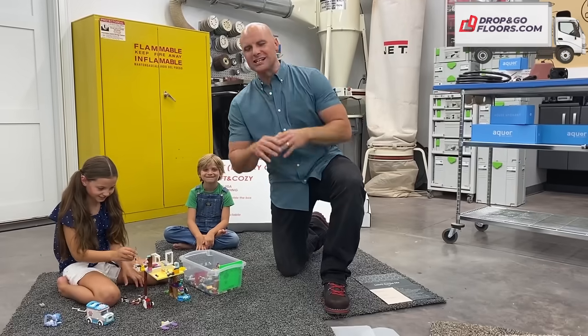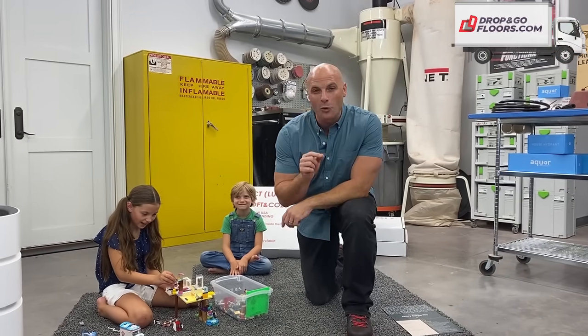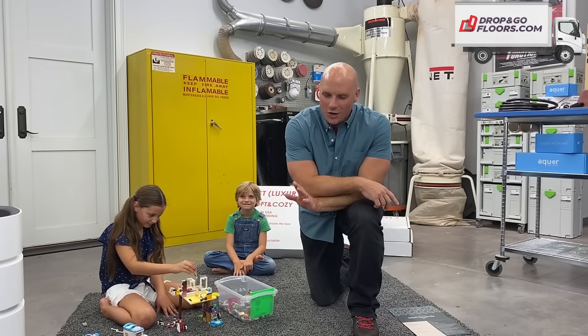Hey, I'm Chip Wade and I'm excited to show you Easy Lay Carpet from Drop and Go Floors. Now, you've probably seen carpet tiles before, but these are the first machine washable carpet tiles on the market. Really, really cool.